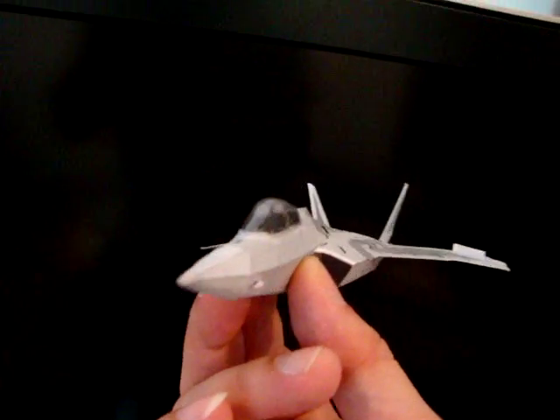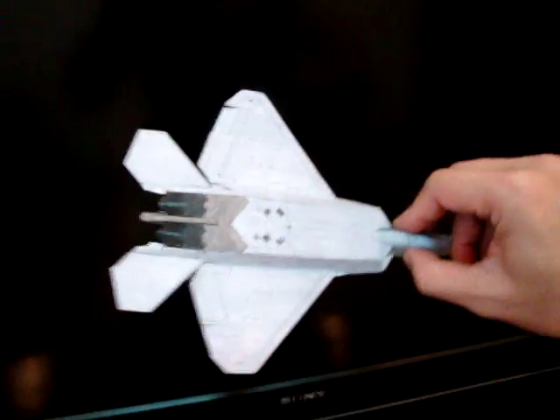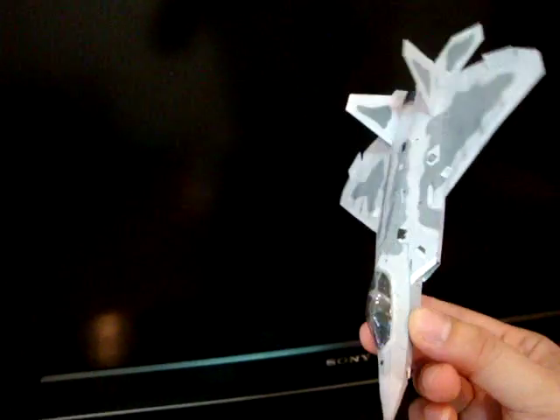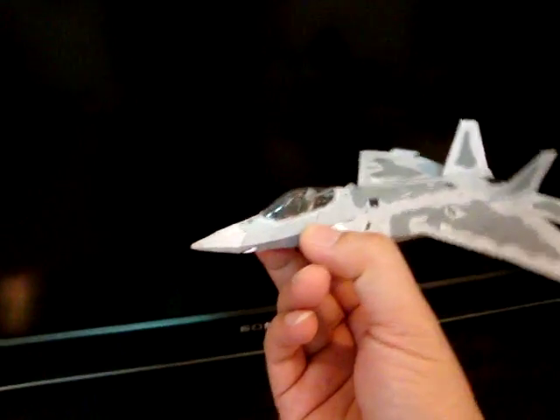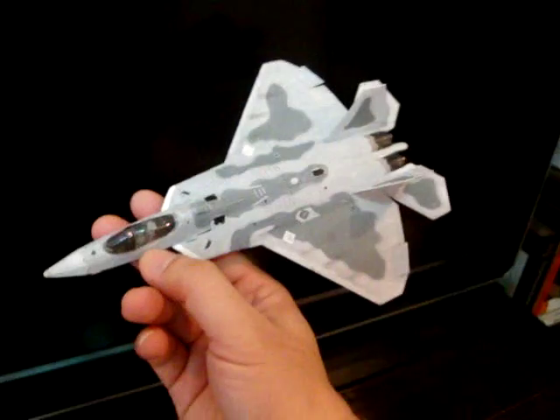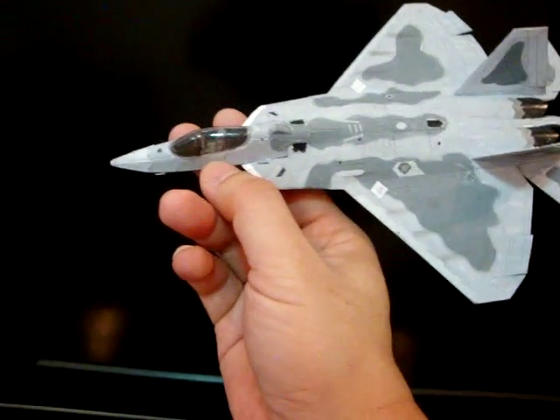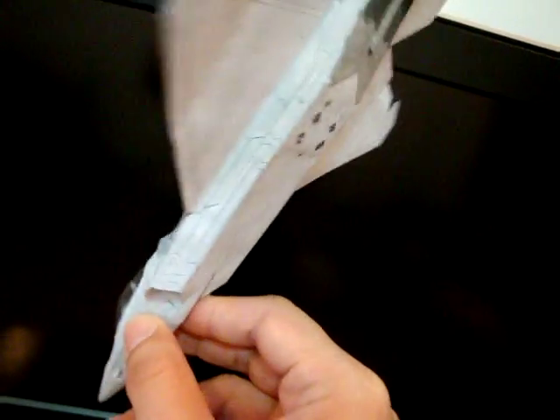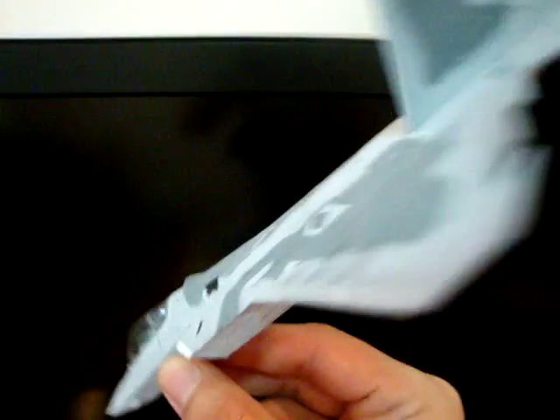Ladies and gentlemen, this is the newest model that I already made. It's the F22 Slatter. You can see the difference after we developed this model to this newest one. It has a true scale and also has an aerodynamic curve that's totally different from the other countries in the world.